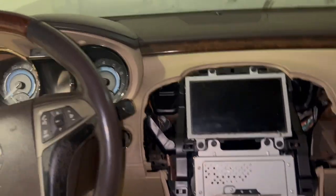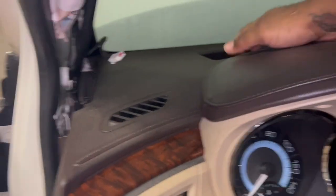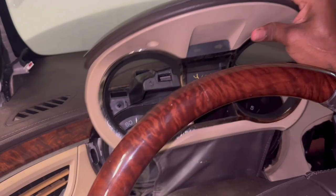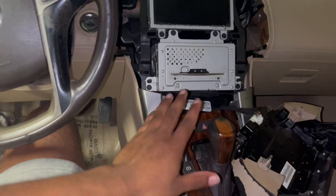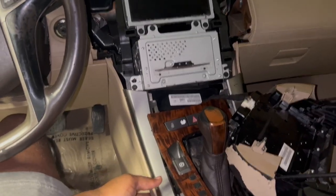Also, this piece right here — you just go ahead and do the same thing. Pry it from the back. Pretty much you do the same thing. Let me go ahead and take this out. You've seen how I removed these. We're also going to remove this plastic piece right now — I'm gonna show you how to do it.